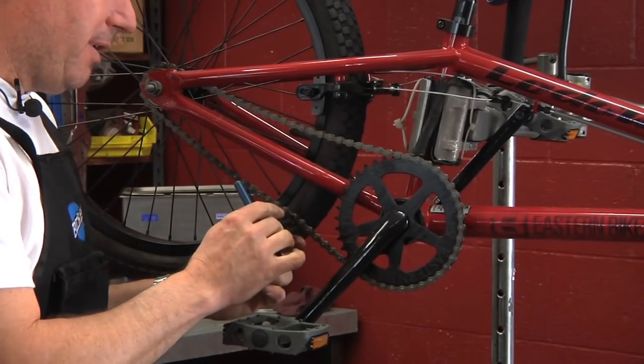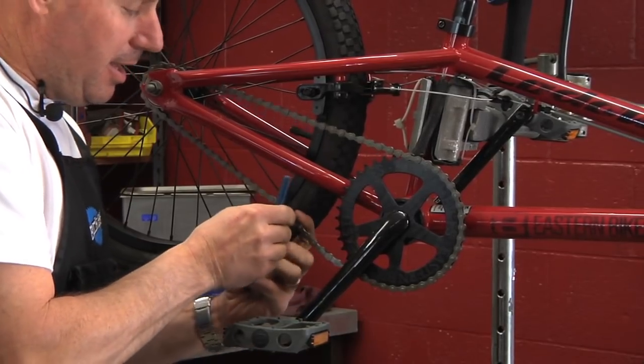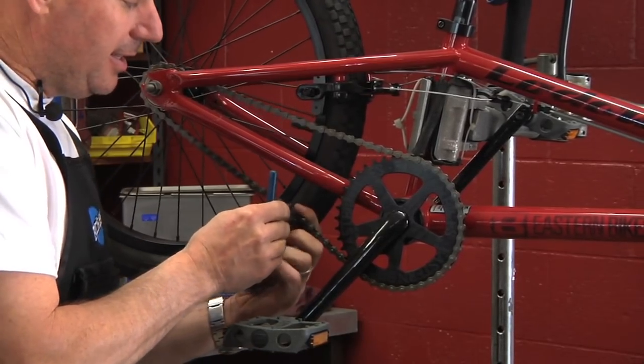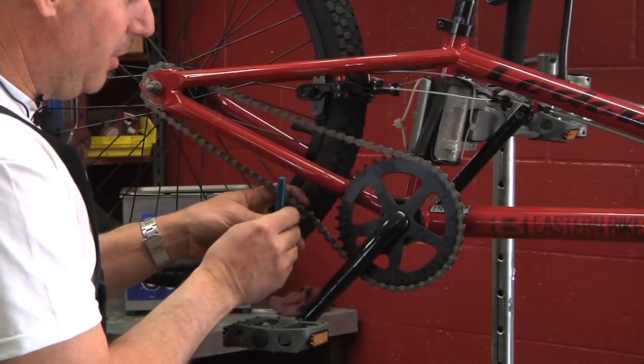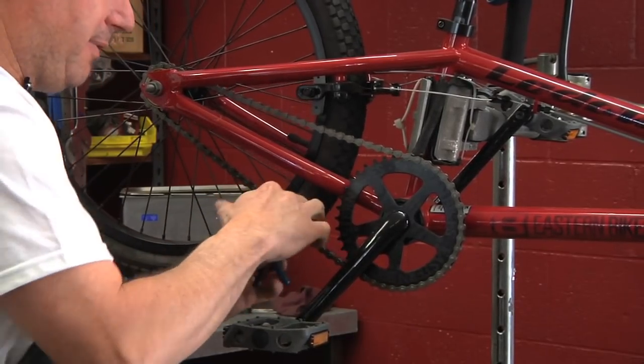I didn't get that quite far enough out, so we'll go back in and push it out some more. It takes a little getting used to so you don't push the pin all the way through both sides of the chain, because that's going to make it harder to put back on.